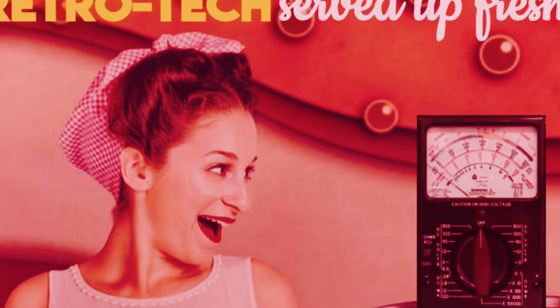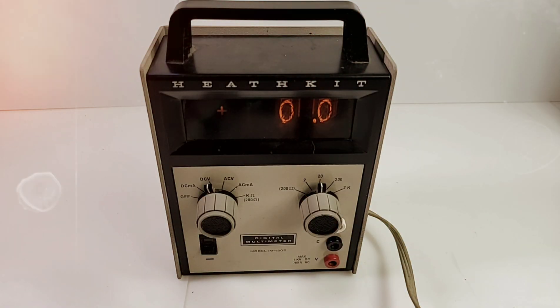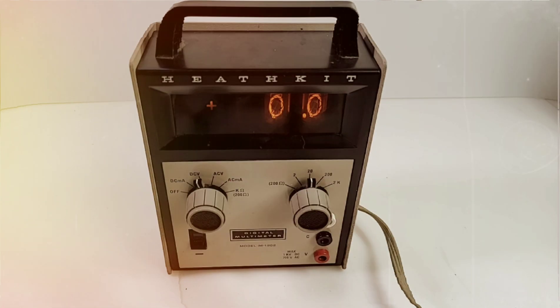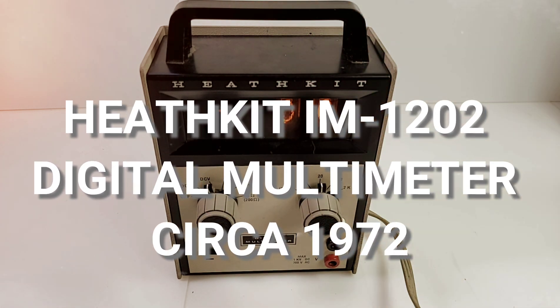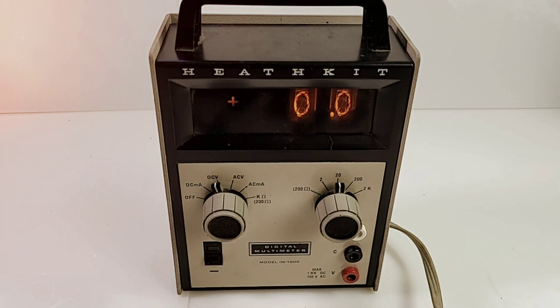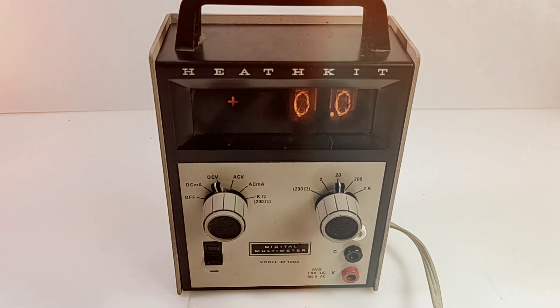Welcome to a brand new edition of Retro Tech! We're going to bring you the best of the vintage multimeters out there for your vintage pleasure. What better way to start than with what is considered to be one of the first digital multimeters for the masses — the Heathkit IM 1202 digital multimeter, fabricated circa 1970. I have no idea what the price was when this came out, but I understand it was around $50 to $80 US.